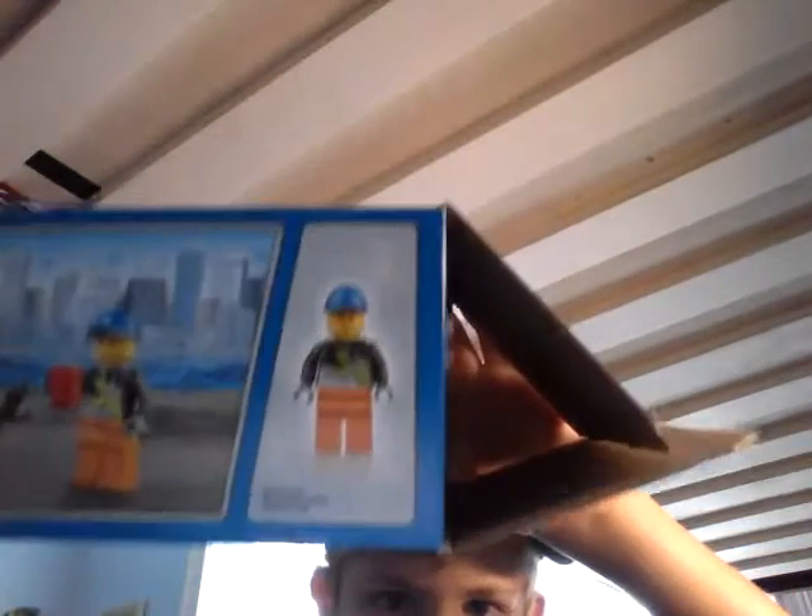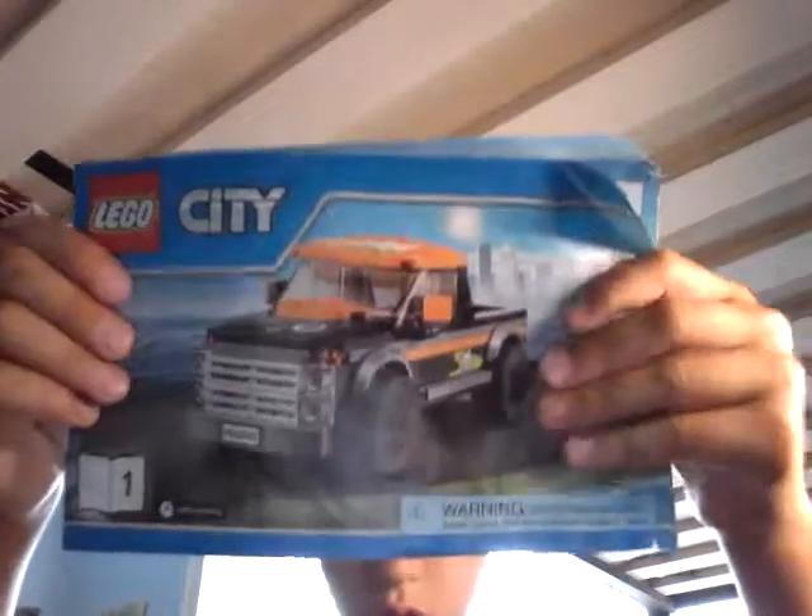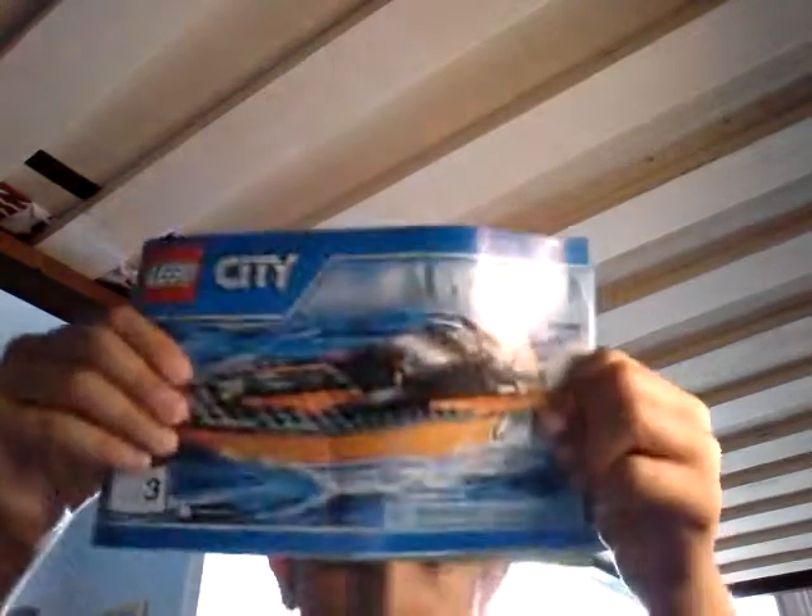If you want to look at the back, pause it. I do not have the wrench that that guy has, and that is the actual size of the girl minifigure. Let's look at the instruction booklets. Book 1 is for the truck with the girl. Book 2 is for the trailer. And book 3 is for the boat with the guy that drives.